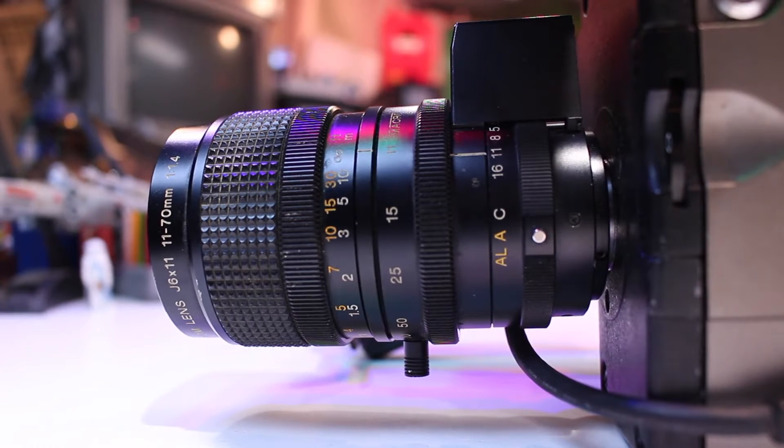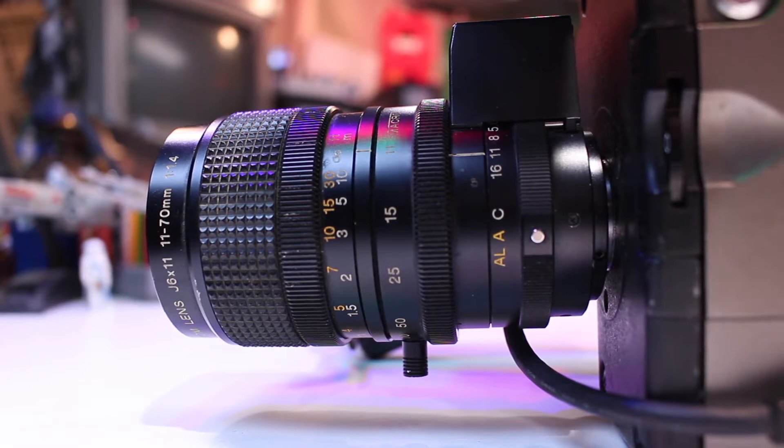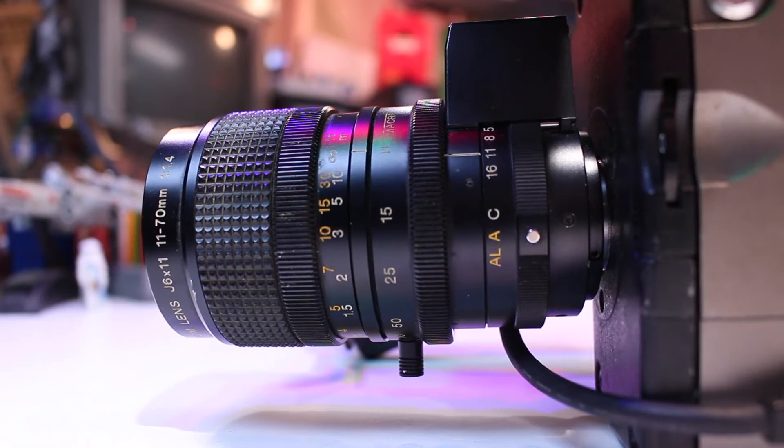The lens that came with this camera is actually a Canon lens, and it's around about six times optical zoom. It also has auto aperture and uses the early C-mount connection.